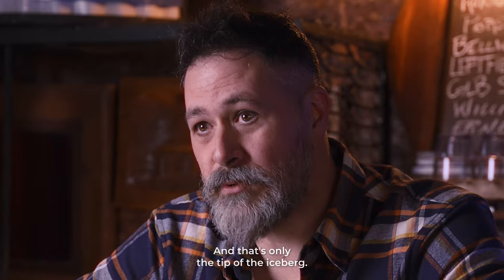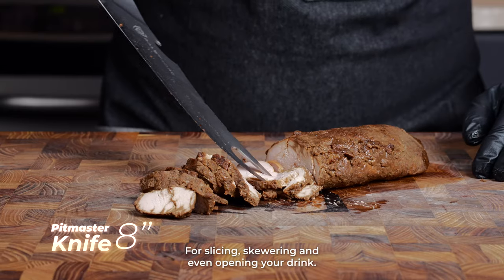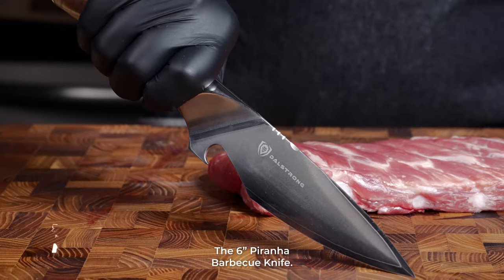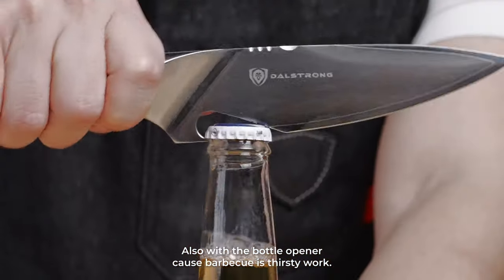And that's only the tip of the iceberg. Valhalla is also home to the 8-inch Pitmaster for slicing, skewering, and even opening your drink. The 6-inch Piranha barbecue knife, also with a bottle opener. Barbecue — it's thirsty work.